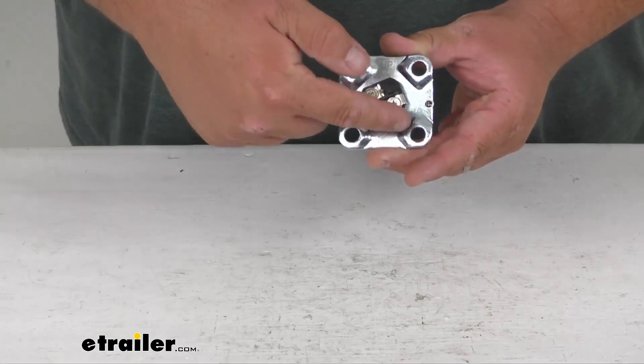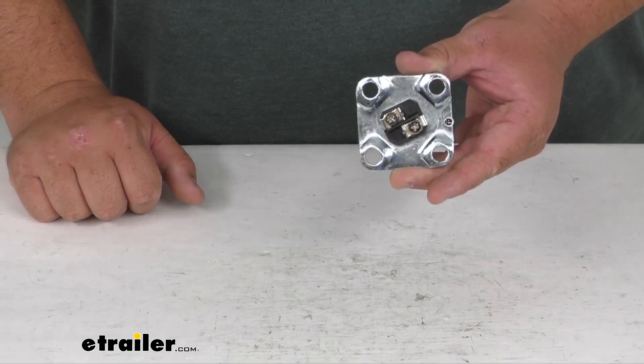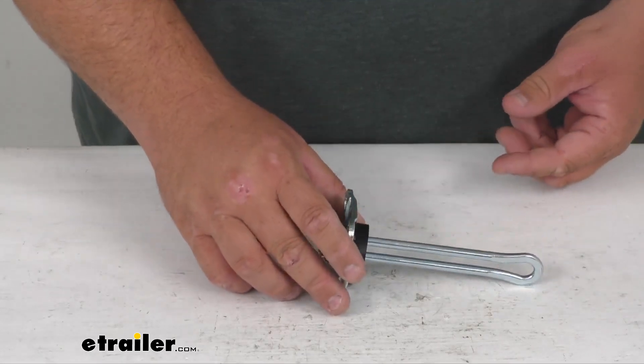The mounting holes are one and three-quarter inch center to center. The gasket has an inside diameter of one inch, and it has a nice one-year limited warranty.